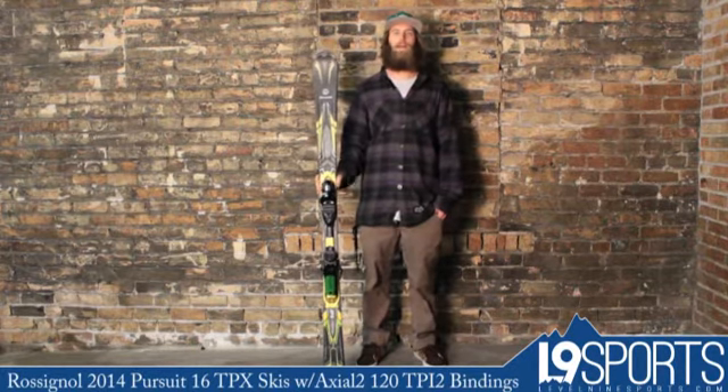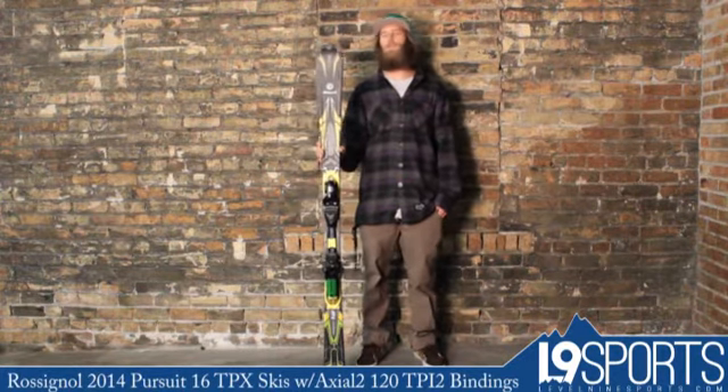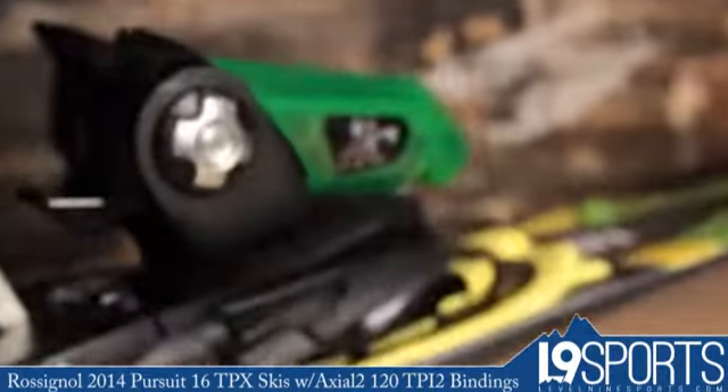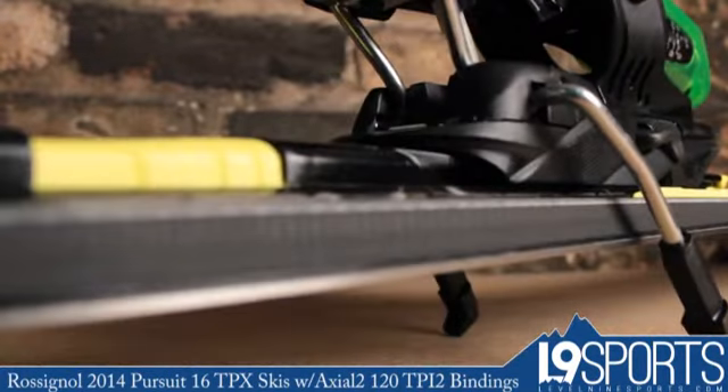Hey folks, my name is Witt. I'm here with Level 9 Sports to show you guys the Rossi Pursuit 16 TPX Ski. We're selling this as an integrated setup with the Rossi Axial 2120 TP12 binding.